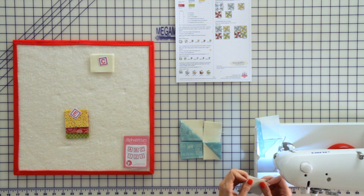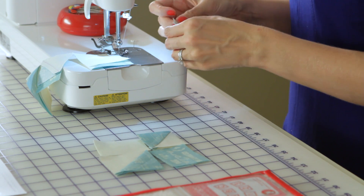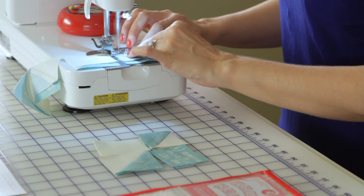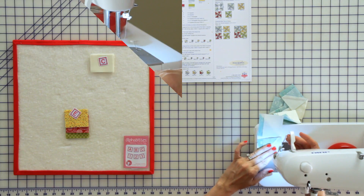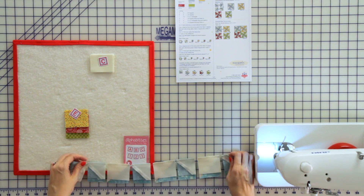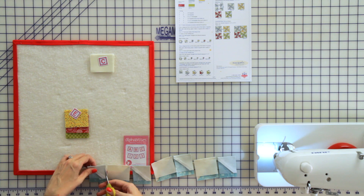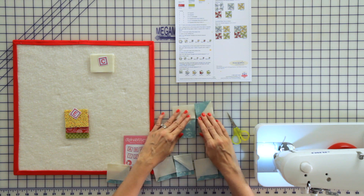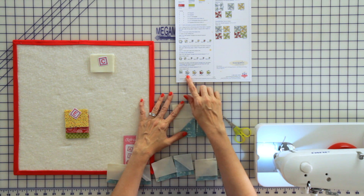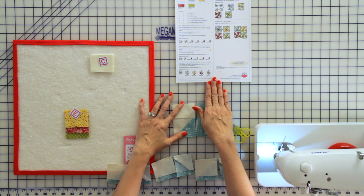Just keep going top to bottom, top to bottom until we're done with all of our pieces. Clip your pieces apart in between each block so that you leave your two that go together attached. When you press, follow the pattern exactly because each block alternates — you need to follow your pattern when pressing this step.